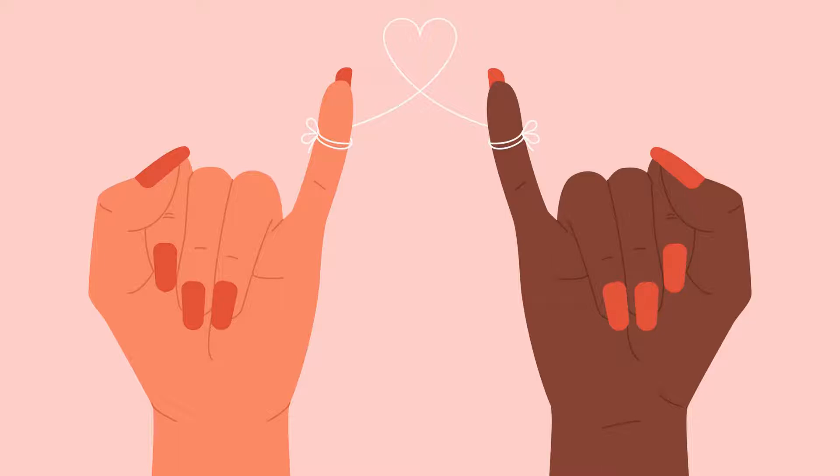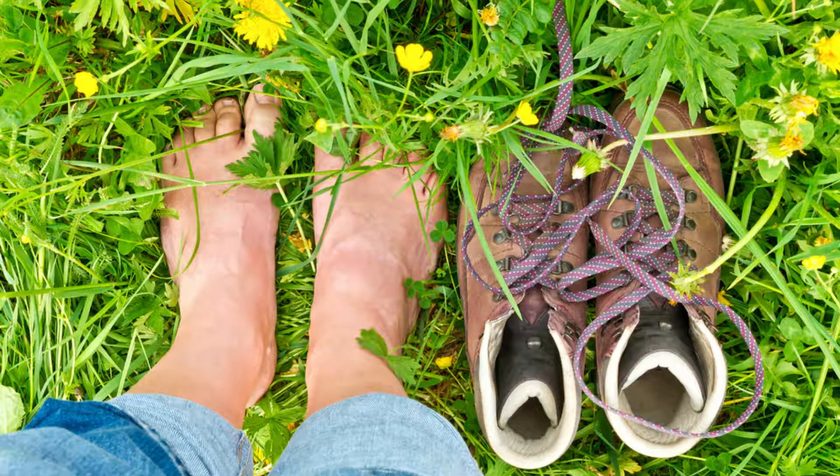Kaniṣṭhā means lowest or youngest, referring to the pinky fingers. The Kaniṣṭhā Mudra brings together the pinky fingertips, directing breath, awareness, and energy downward into the base of the body, instilling a sense of grounding and stability.